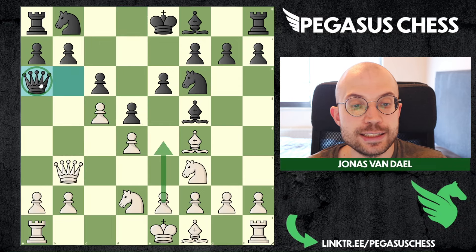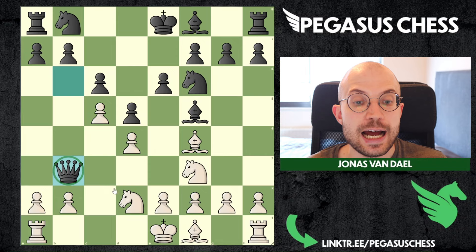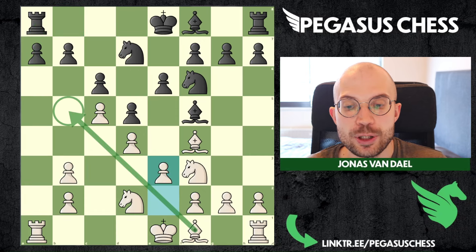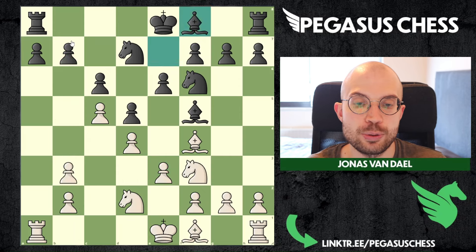So the only option for black is to capture, and then we will not capture back with the knight - we are going to capture back with the pawn. That is the entire idea: we are going to create a passed pawn on the queen side. Let's say black develops and we play e3, because we are going to need the light-squared bishop. That is an important idea to remember - to create these doubled pawns for yourself after the queen exchange. Then we are going to push this pawn all the way to promotion.